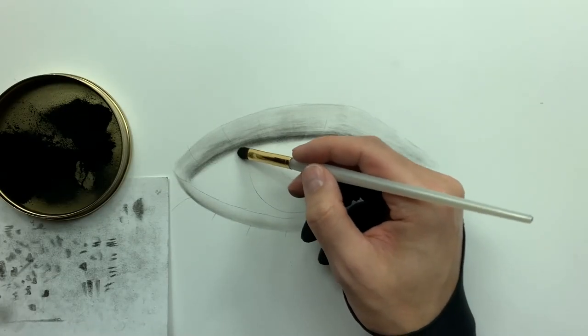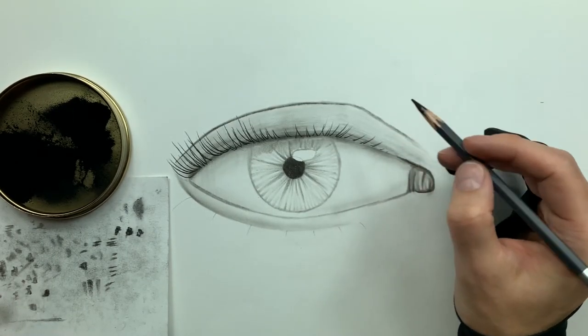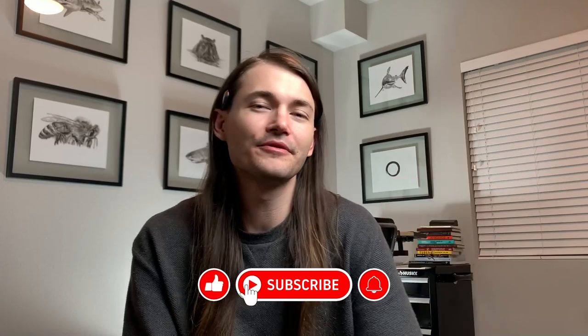Then we're going to go into a demo done completely in real time — a lot of you asked for that. I'll show you how to use soft charcoals for base layering, medium charcoals for targeting low values, and some fancy brush and smudger work. If you're new here, hit the like button, subscribe, and turn on all your bell notifications so you don't miss our latest videos.